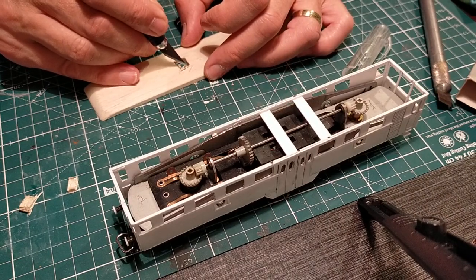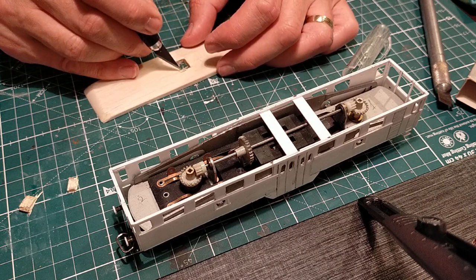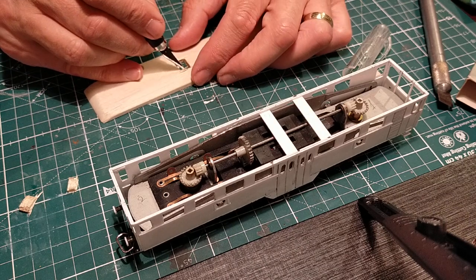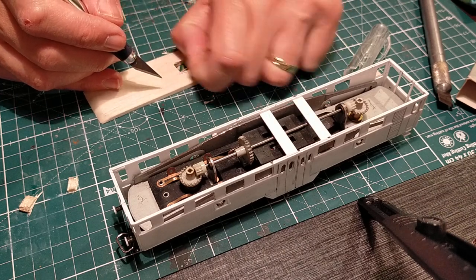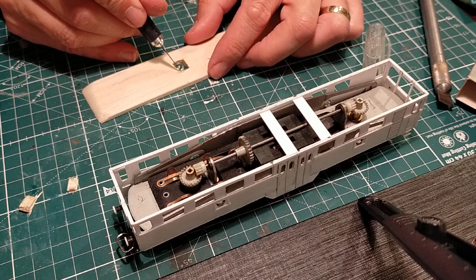My back is feeling better — the lumbago is starting to improve. I'm still wearing this horrible corset thing, not the most comfortable, but movement has improved.